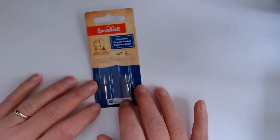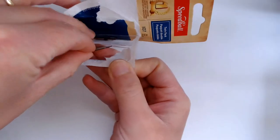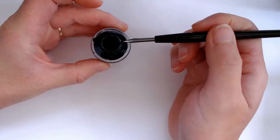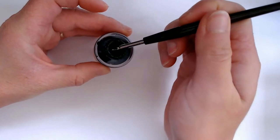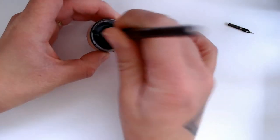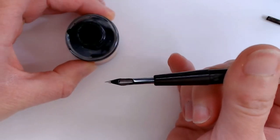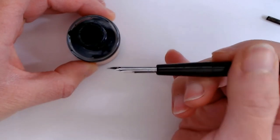Most of the cleaning that your nib pen will need will actually happen while you are working on it. That periodic dipping into water and wiping it off with your paper towel is really most of what you're going to need. An interesting fact, though, is that nibs actually need to be cleaned before you use them. Brand new pen nibs have a kind of oily coating on them from when they're manufactured. So when you first take them out of a package and dip them in ink, what you'll notice is the ink beading up on the surface of the pen rather than entering into the channels like it's supposed to. You've got to wash it off with soapy water in order to get that oily coating off before your pen nib will work.